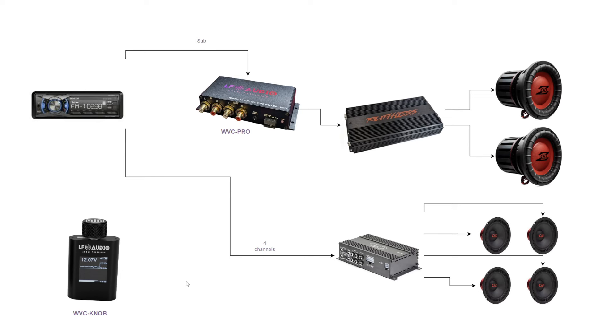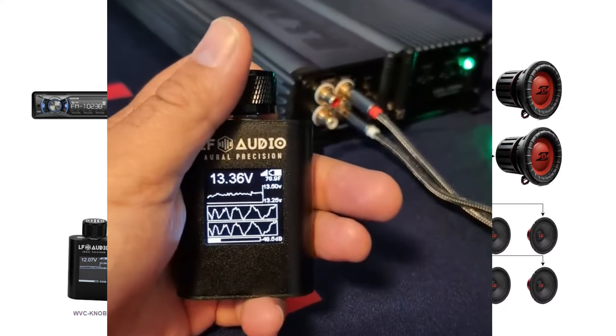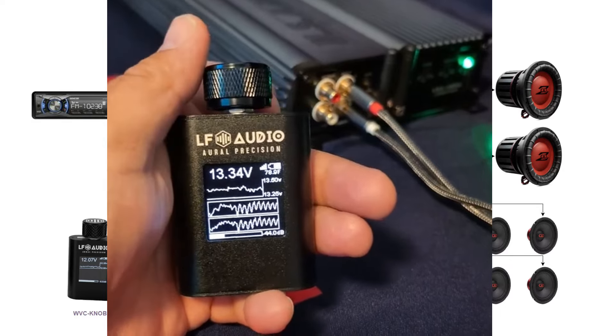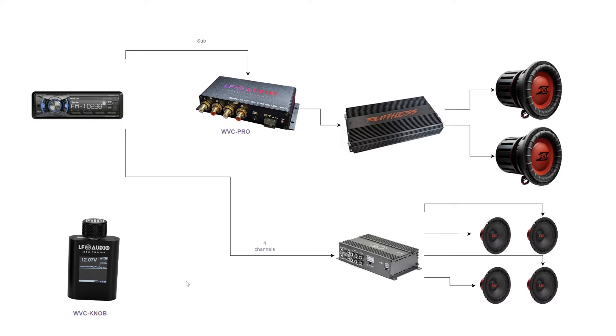It has your standard feature functionality, but if you decide to go with the Pro you would get additional information: the voltage on your bus, the temperature via the temp probe, oscilloscope, equalizer information, and clip detection on the RC Align, etc. Right now a lot of people are running this exact setup, but let's go further from here.